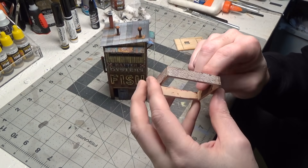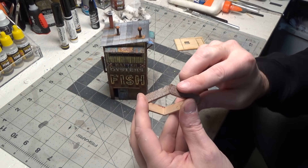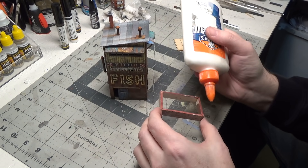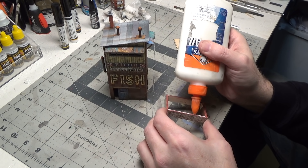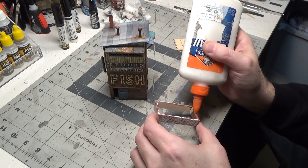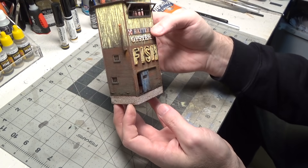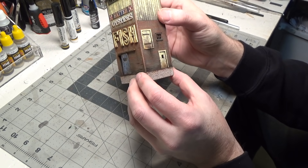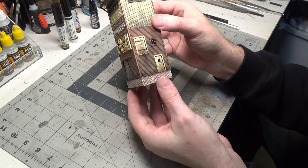I took some clear water, got my finger damp, and kept wiping over the brick. I'm using white Elmer's glue full strength because this is wood and the structure is wood. Once we get this on the layout, it may get a little loading dock built, or a little wood deck in the front with one or two steps going up to it — we'll have to see how it fits on the layout.